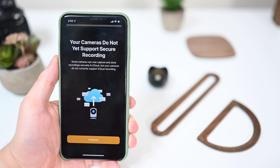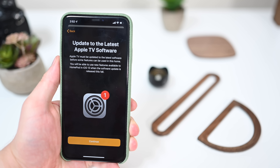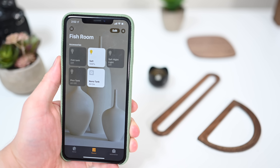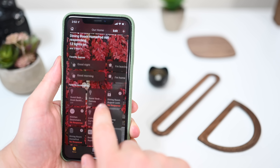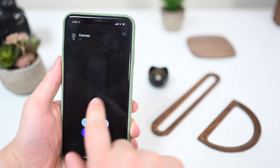Starting out in the Home app, there's a new welcome screen that lets you know your current cameras don't yet support secure recording, though they may once iOS 13 launches and the manufacturer issues an update. We also have a slightly tweaked animation for when you're jumping into a tile inside of the Home app — it is tweaked and depends on where they are placed on the screen.